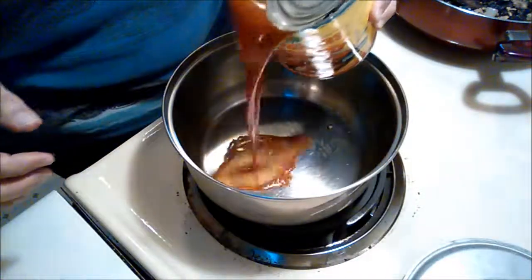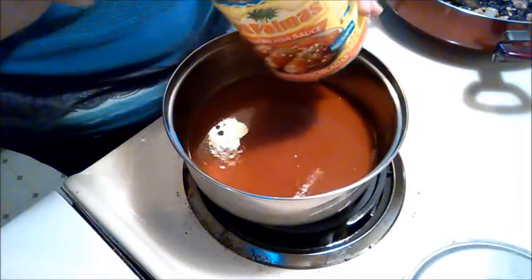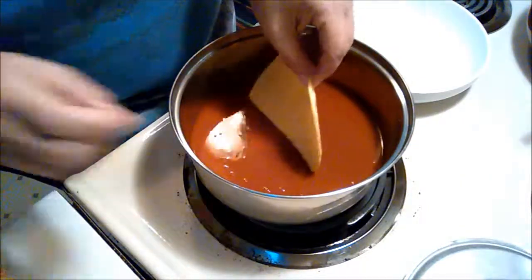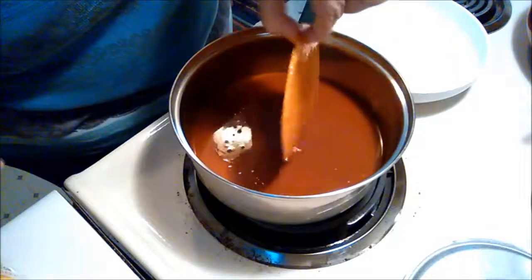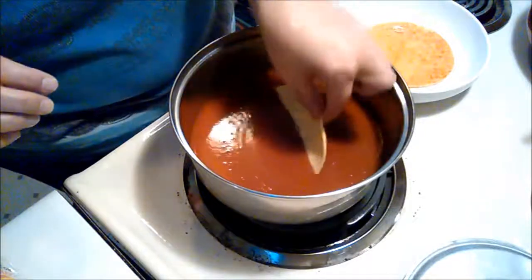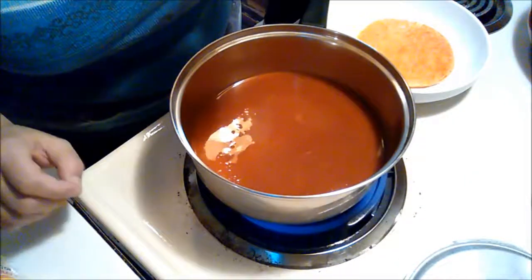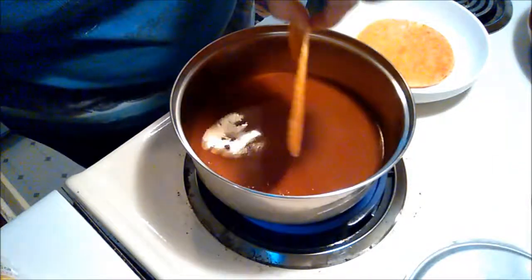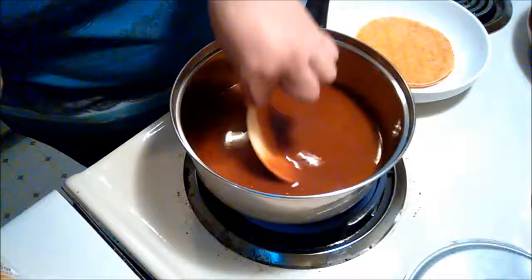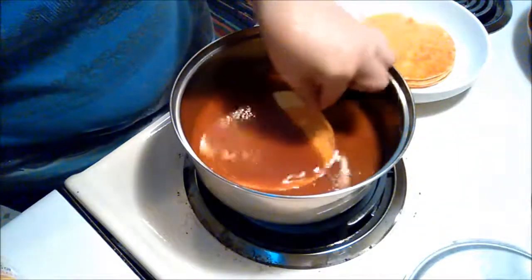Now I've opened up my Las Palmas enchilada sauce and I'm heating it up in a saucepan. The reason I heat it up is that I dip the corn tortillas into the warmed enchilada sauce — it puts the flavor on the inside and outside of the tortillas, and the heated sauce helps soften the corn tortillas so that when you roll them they don't split. Pre-vegan I would dip the tortillas in warm oil, which does the same thing — it softens them so they won't tear.